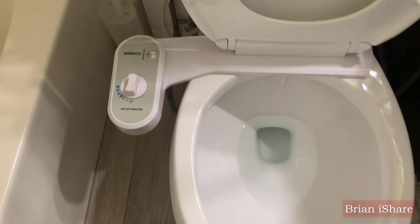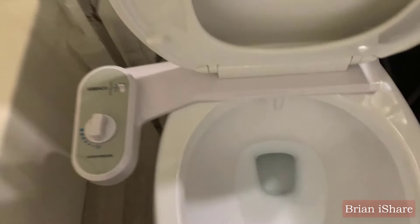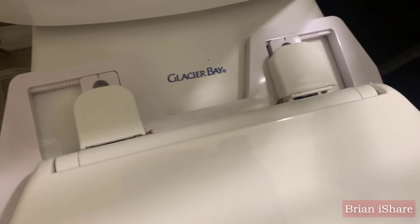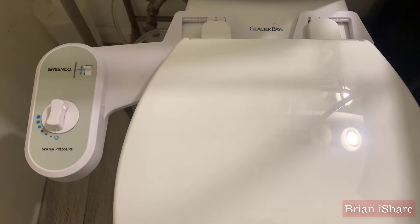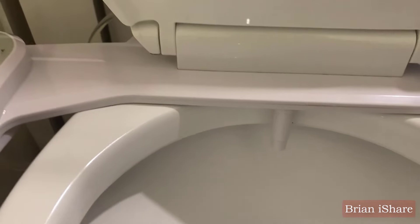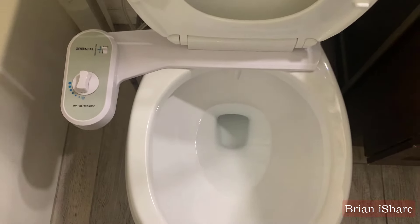Welcome back to my channel. In today's video, we're delving into something intriguing — a thorough examination of a toilet bidet attachment. You might be curious about bidets: are they a revolutionary addition or just a passing fad? We're exploring the adjustable non-electric fresh water spray bidet for toilet seats.